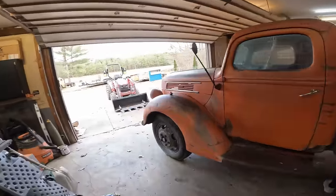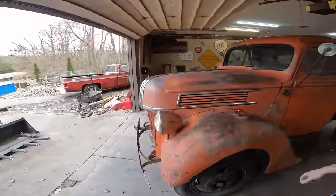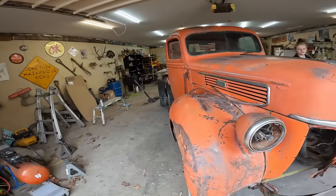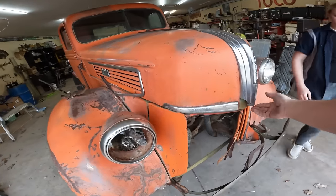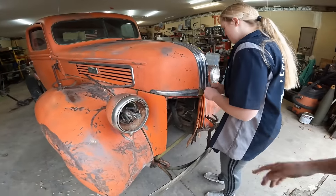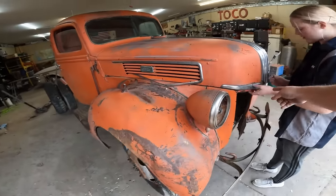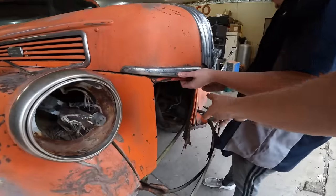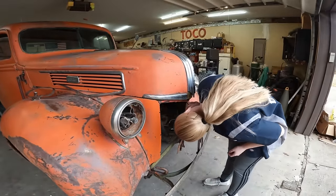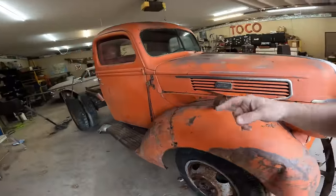All right guys, she's in the garage. Caitlin, we need to get the hood off of this first. Let's go ahead and get that up in the air. There's the latch, the safety latch underneath. It's either forward or backwards — whichever one it is. We've got to get the hood up so we can get it off.